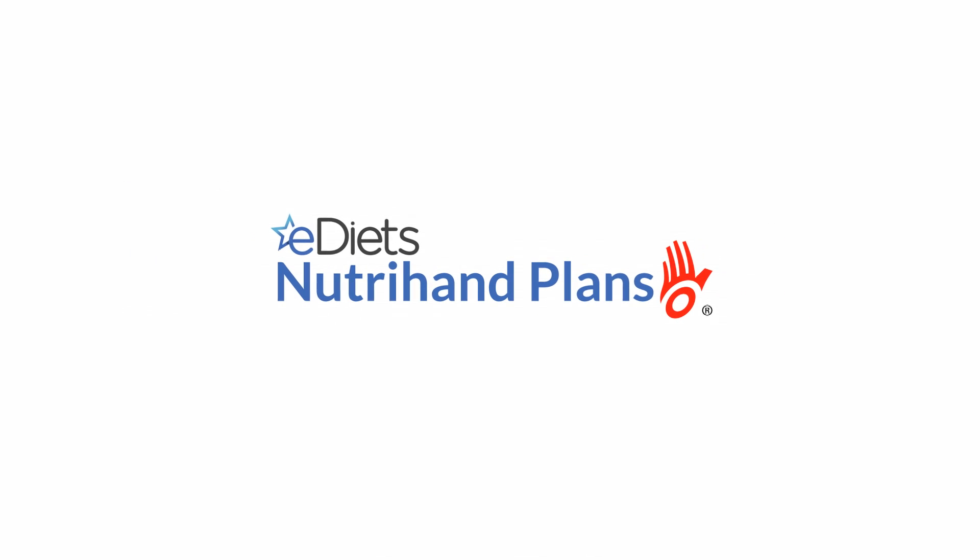Thanks for signing up and congratulations! This quick tutorial will show you how to apply some of the frequently used tools available to you with your eDiet's NutriHand meal plan.